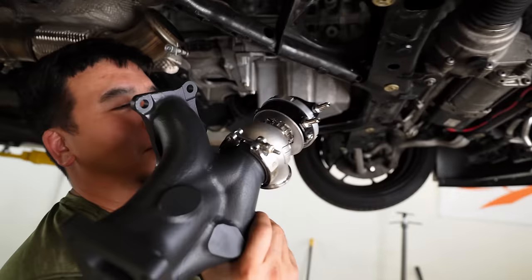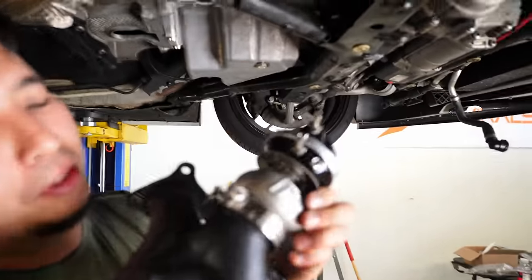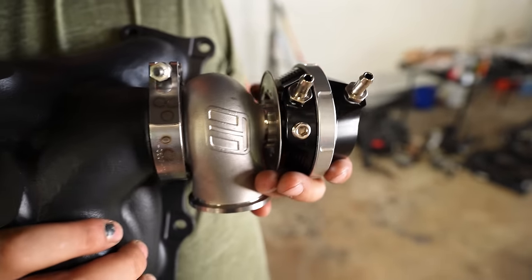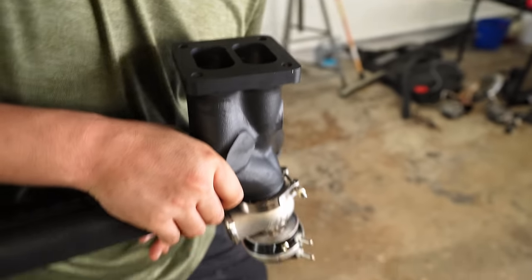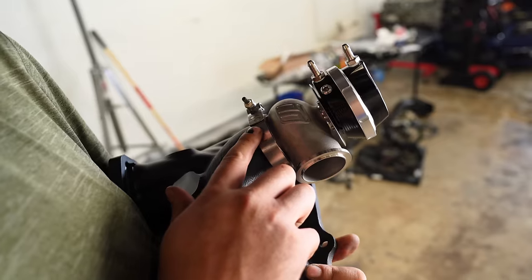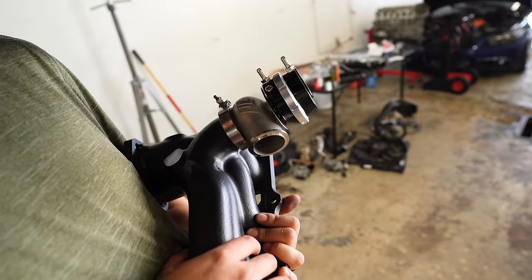Step one: you have to put the wastegate on, but don't put it on tight — just loose so you can twist it. Also, can't forget the water ports and vacuum ports; we have these two right here. So if the manifold is going to sit like this, we have the ports facing out so we can put vacuum lines on it. This needs to be just snug because the dump tube is going to go right here. In our case it's going to recirculate back into the exhaust.